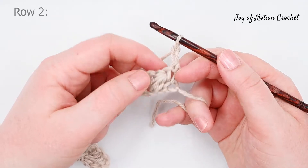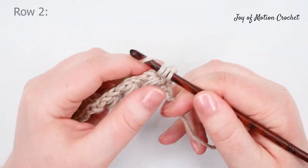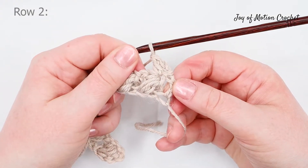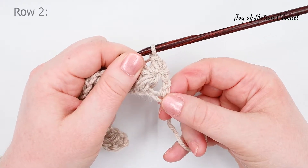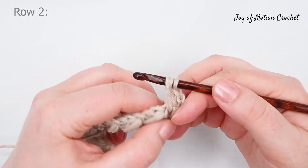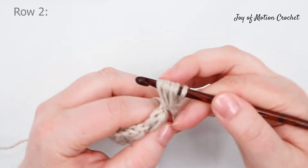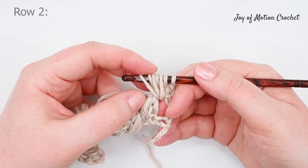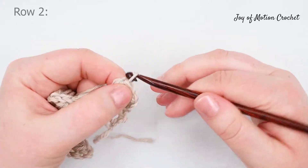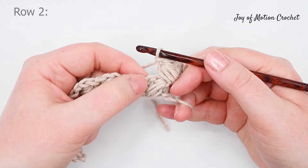Then do a double crochet into the chain from the previous row. Then puff into the space between the last puff you made and the double crochet you made at the end of the row. Yarn over, work into the space and pull up a loop, then pull up a loop from the same space twice more, creating that first puff. Yarn over and pull through all loops on the hook, chain one, and then double crochet into the chain from the previous row.